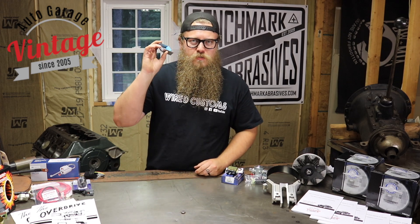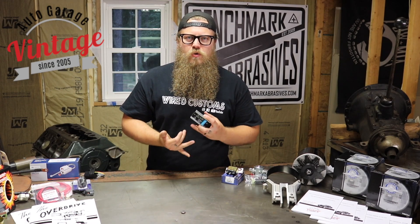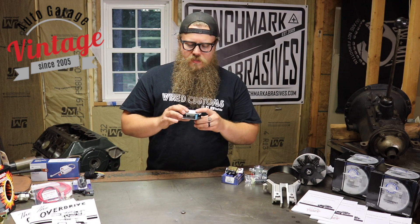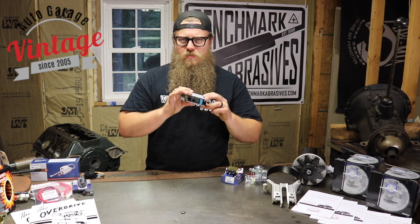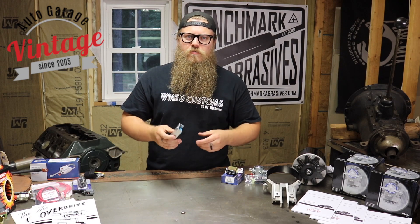This is actually built specifically for gauges. The other reducers and voltage regulators on the market could be for anything — they could be for lights, horns, you name it. This is specifically for gauges. Gauges are much more delicate than just a light bulb, for example.